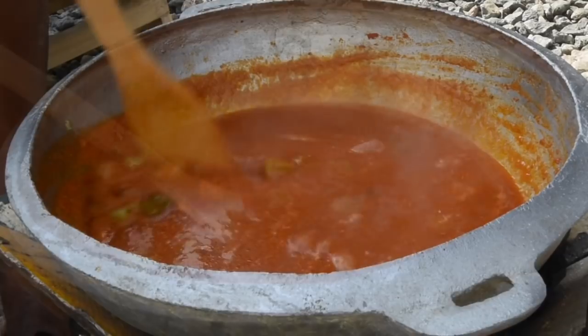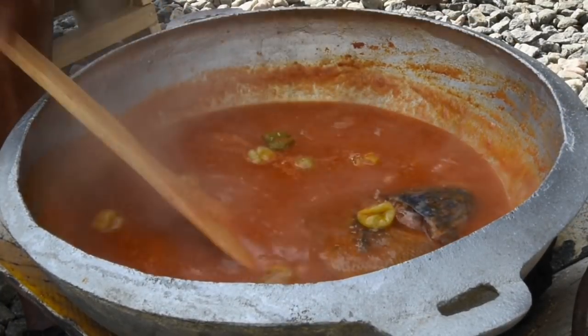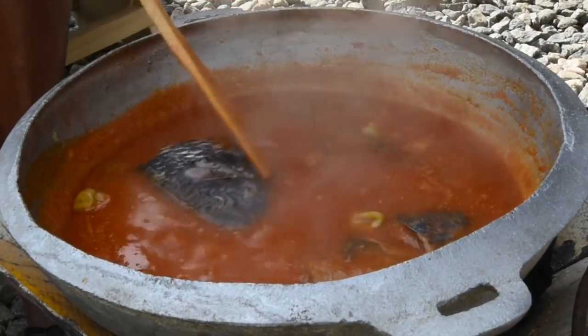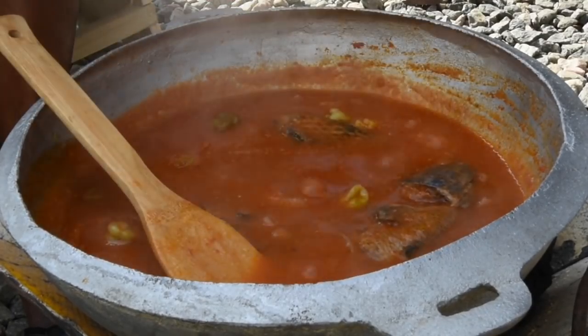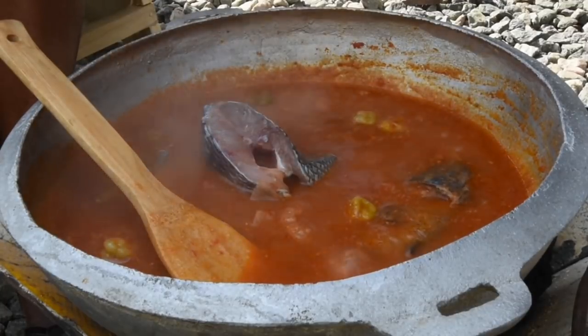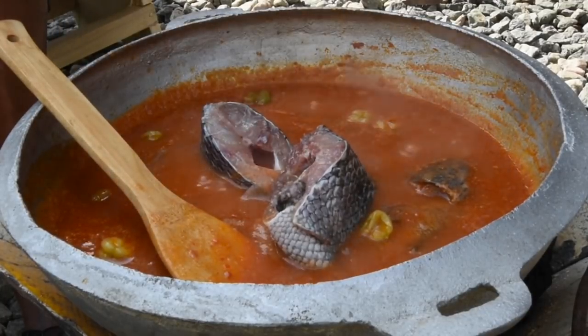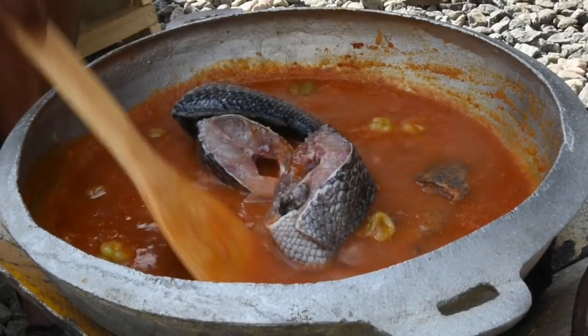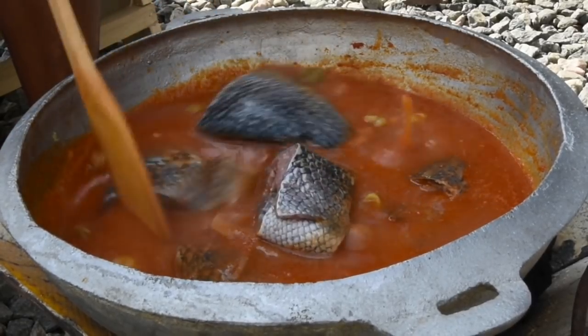Now we're adding the fish pieces to the soup. This is going to cook gently and beautifully. The flavor in that fish — it's so fresh, not like what we get here — and the flavor alone is just incredible. The soup is going to infuse all its flavors into the fish, and the fish will also release its flavor into the soup.